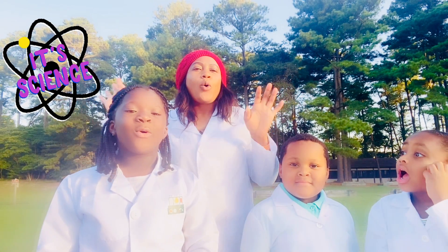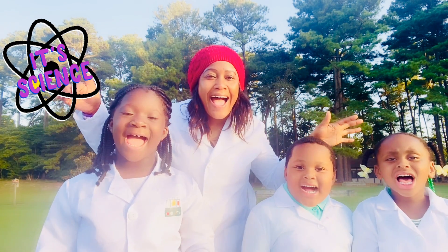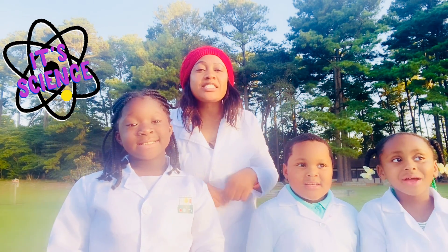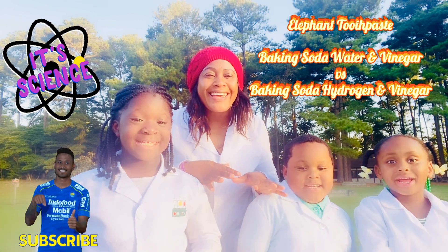Hey guys, welcome to Mommy Club House Live. So today's experiment, we're going to do an elephant toothpaste, okay?